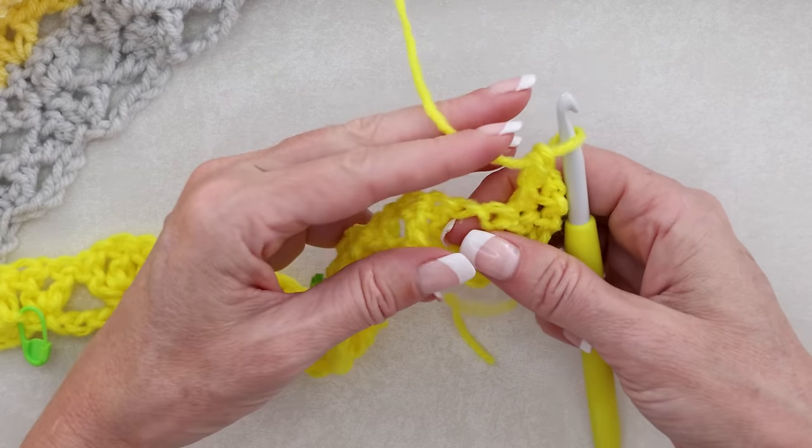When your blanket is the size you want it to be, at the end of your last row after your last stitch, go ahead and chain one, cut your yarn, pull your hook up and your yarn through, and snug that down to secure. Sew in your tails and you're finished! I hope you enjoyed this tutorial as much as I did. Stay hooked!